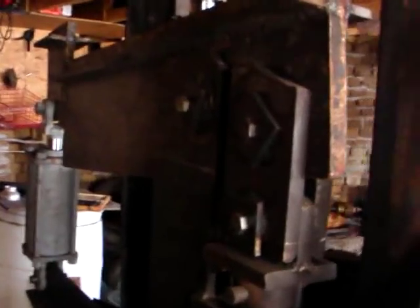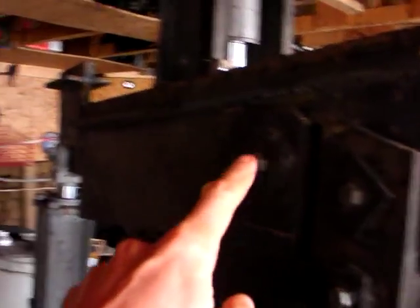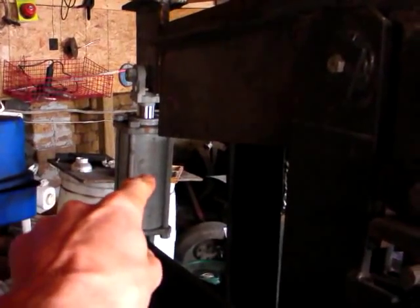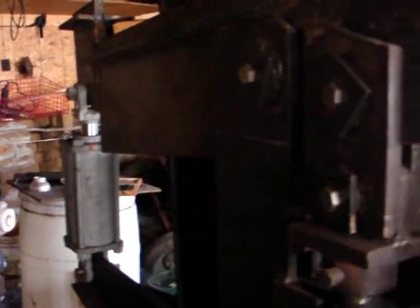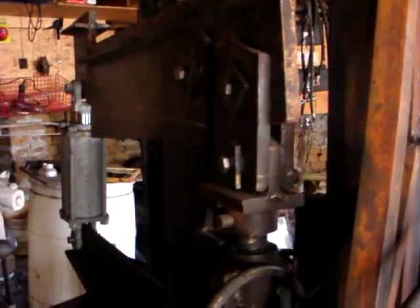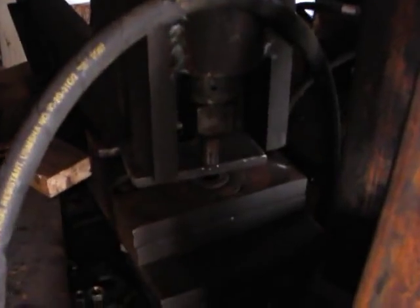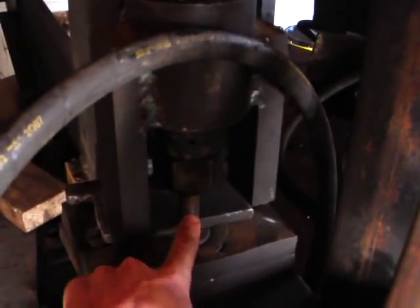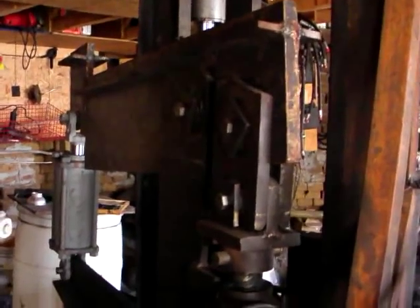If you work it out, it's like a 7 to 1 ratio, and there's a 20 ton hydraulic cylinder at the back. So 20 times 7 is 140 — meaning the pressure at the end here is 140 tons of pressure.